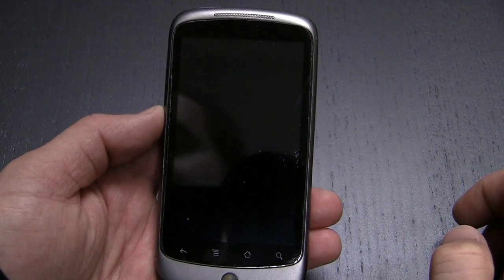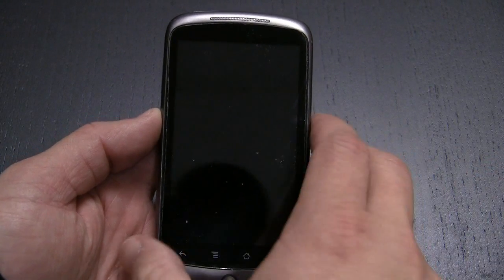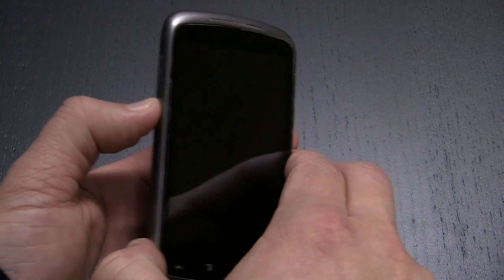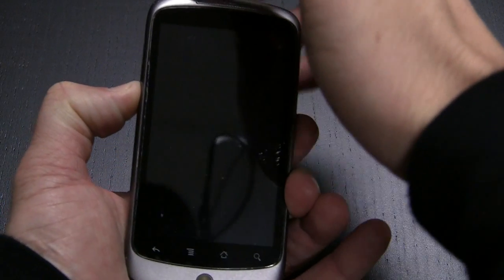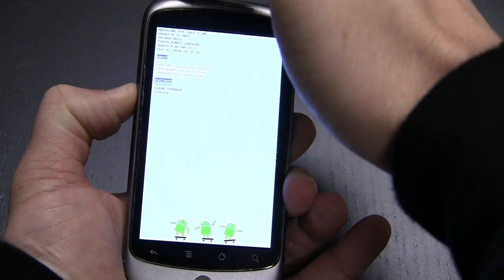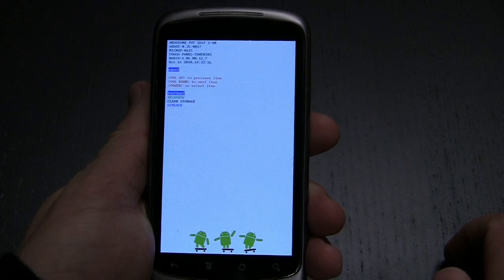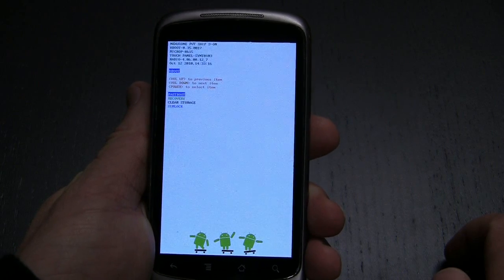Here's a quick tutorial on how to reset a Google Nexus One to factory settings. What you need to do is hold down the volume down button on the left-hand side, push the power button on the top, and then a screen is going to come up that has some options that include fast boot, recovery,